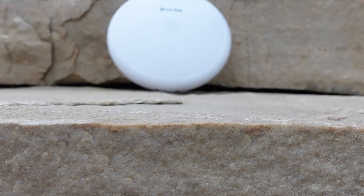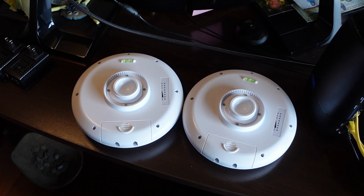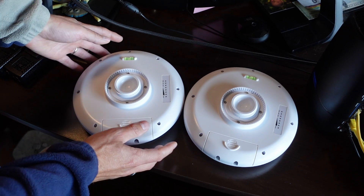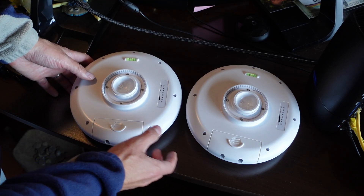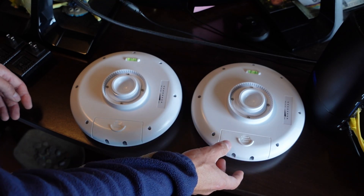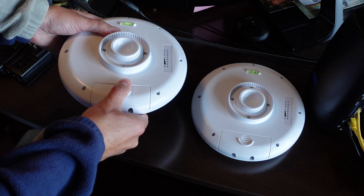Now let's go inside and I'll show you how to set these units up. The first step is to determine which one is going to be the master and which one is going to be the slave. The master will hook up to your home network. The slave will go to your outbuilding and feed it internet. I chose this one as the master — go ahead and remove the back cover.